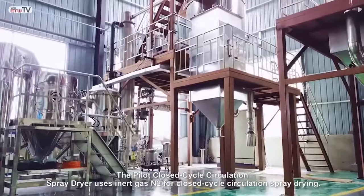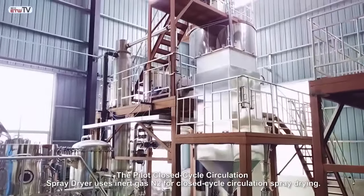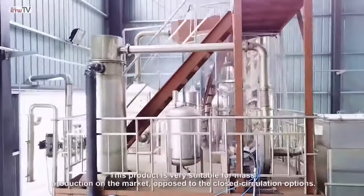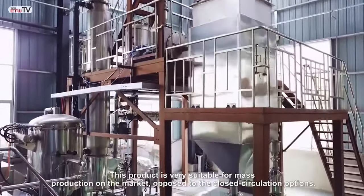The pilot closed cycle circulation spray dryer uses inert gas N2 for closed cycle circulation spray drying. The drying process requires the isolation of oxygen in order to obtain a powdered product. This product is very suitable for mass production on the market, as opposed to open circulation options.